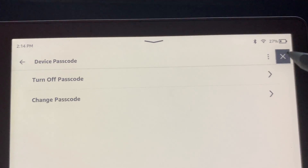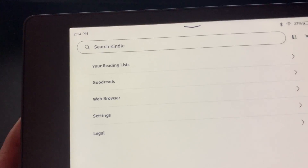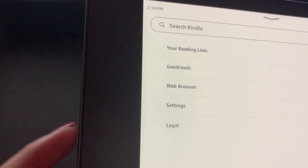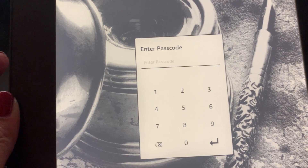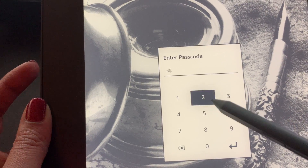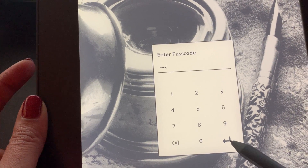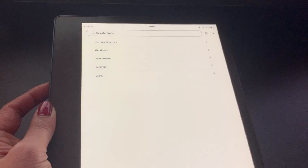So there you go. I'm going to go ahead and press the button to put my Kindle to sleep, then press the button to wake it back up. Here you go — I am prompted for my passcode. I'm going to press it and I have access back into my device.